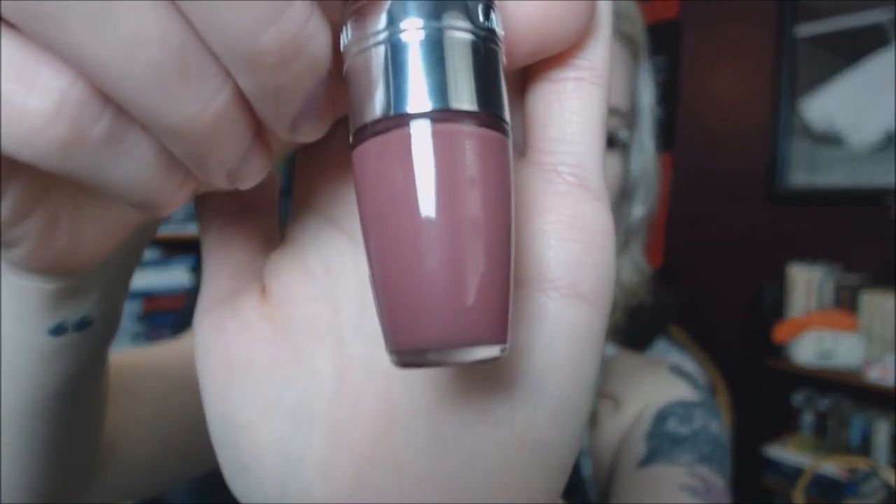The next one is one of my favorites and this is Piece of Cake. It's sort of a rosy pink — they describe it online as a terracotta nude, but I see this more as a mauvey, rosy, dusty rose pink. But it's beautiful. This is the kind of nude I absolutely go for. It's just the perfect dusty rose color and this is like my version of a nude lipstick. Dusty roses are my nude colors. And this one is just insanely beautiful, and it does kind of smell like cake.